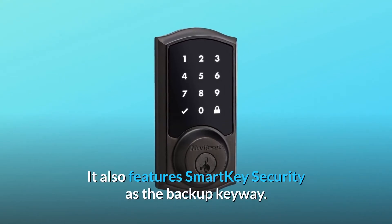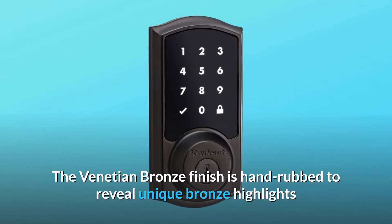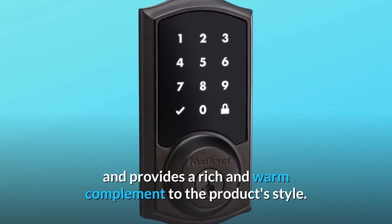It also features SmartKey security as the backup keyway. The Venetian Bronze finish is hand-rubbed to reveal unique bronze highlights and provides a rich and warm complement to the product's style.